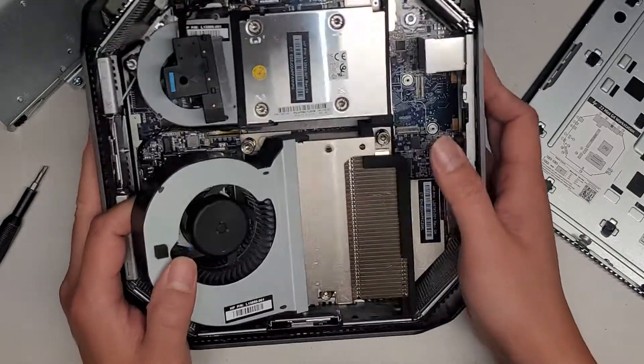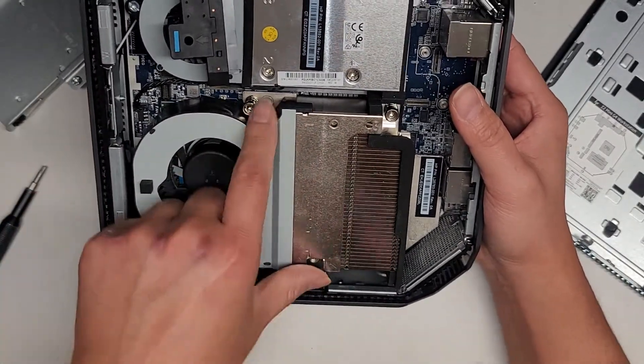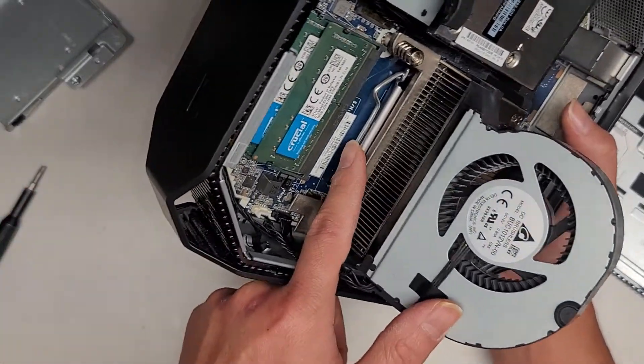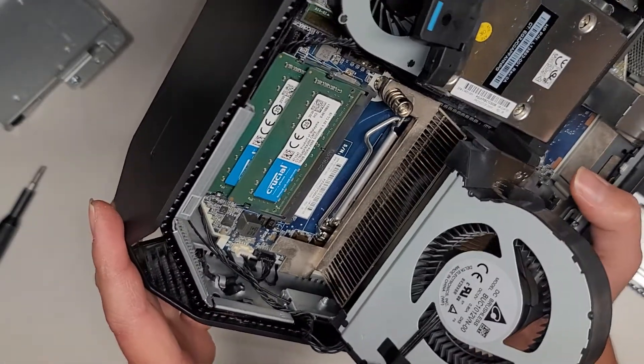I don't want to redo the thermal paste, so I'm not going to take it out, but there are three screws holding the heat sink in place. This CPU is replaceable and removable, so if anything, that can be swapped out.